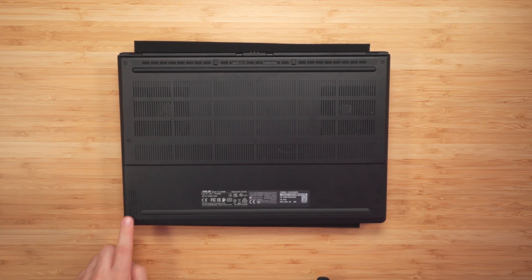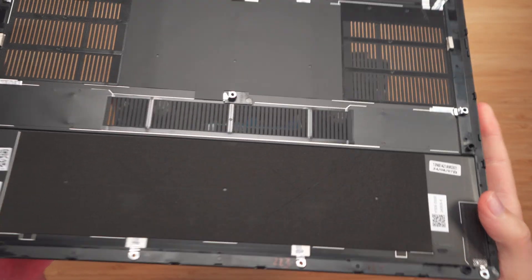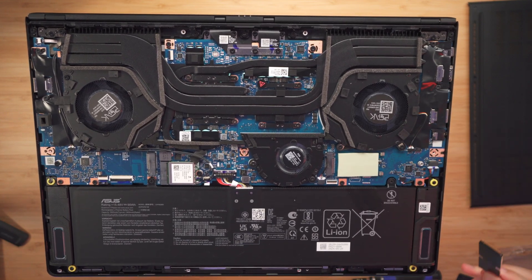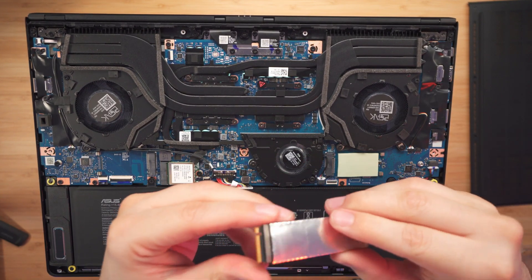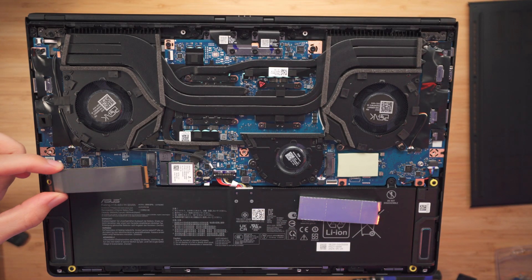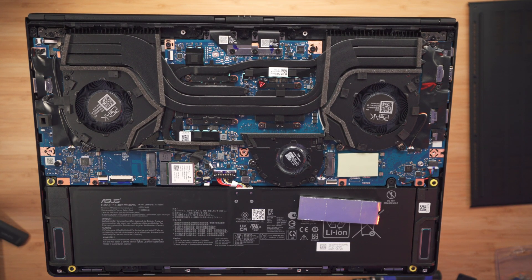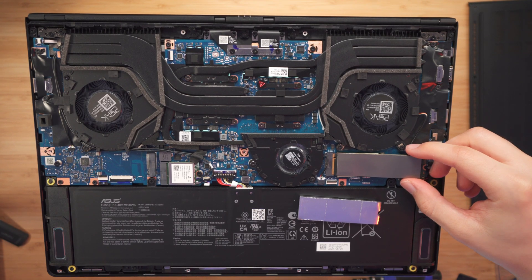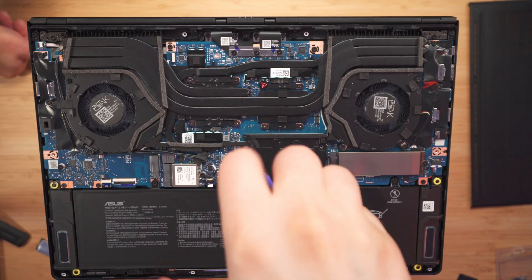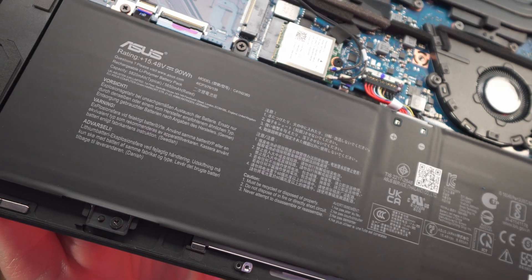Jumping to the teardown — at the back we have 11 screws holding the cover. Looking at the P16, it makes me happy to see that the M.2 is full size, so you're able to install a 2280 M.2. You can install two of them: one on the left-hand side and one on the right-hand side, which is already pre-installed. You're also able to upgrade the Wi-Fi adapter as well. Feel free to pause if you want to take a closer look.